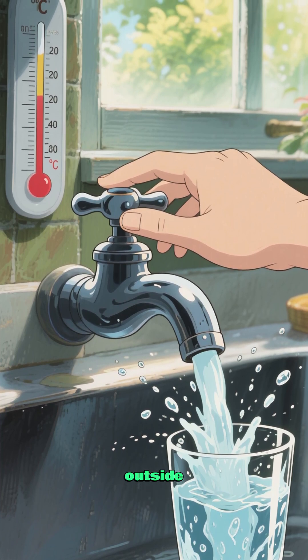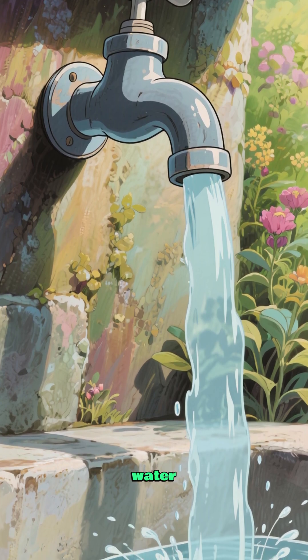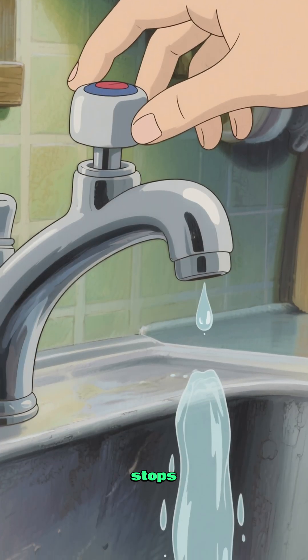It's so hot outside. You need a drink of water, so you turn on the tap and water starts pouring out. But what happens to all that water? When you turn off the tap, that water stops running.